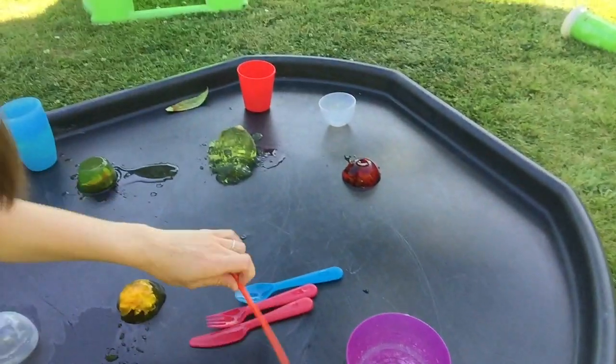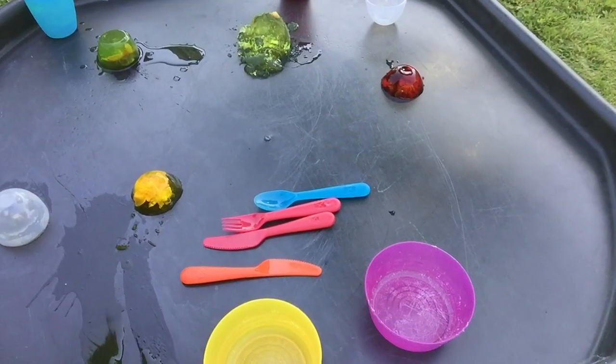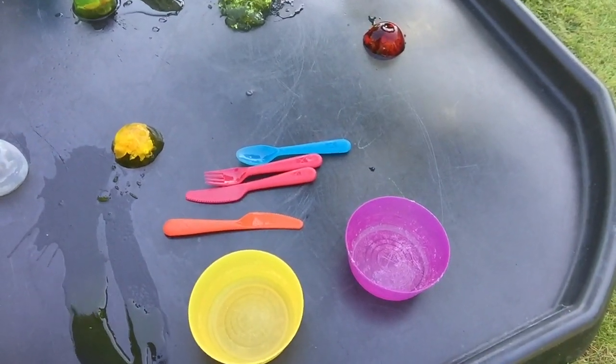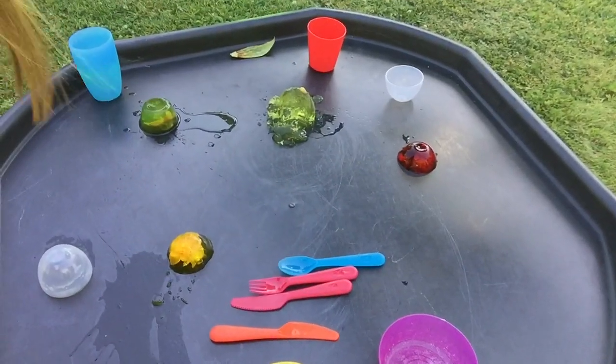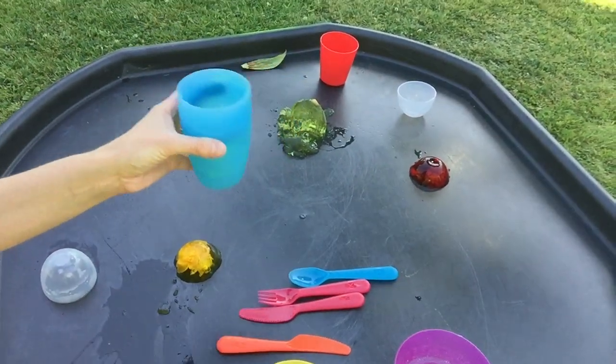Then what we're going to do in a moment is have a play with it. We're going to be using these knives, spoons, and forks. I'm going to allow my children to do whatever they want — let them be free, let them be creative. We've got different pots that they can put things in and out of; they can pretend to make the jellies again. I'm just going to let them play, let them explore and see where they go with it.